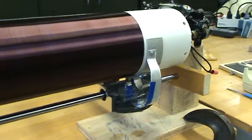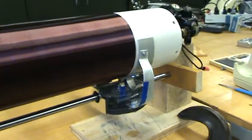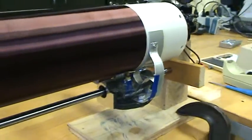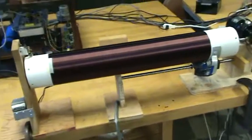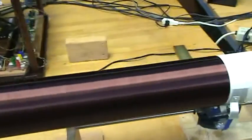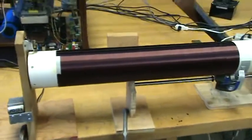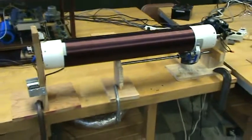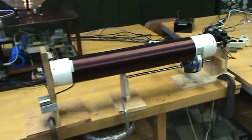I would definitely use this again if I use the same size pipe. If not, I'll just have to find a different piece of plastic to run up against it. All I have to do now is attach the ends of the wire to the end terminals and put a few coats of polyurethane on there, and I'll have myself a new secondary coil for my Tesla coil. Thanks for watching.